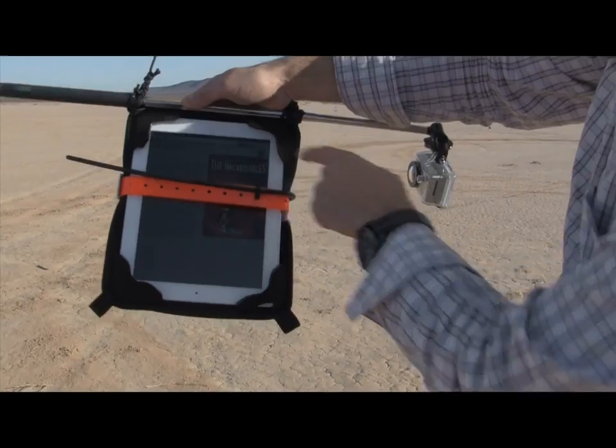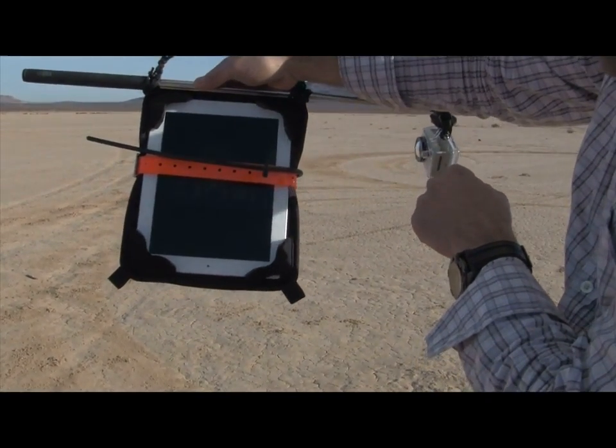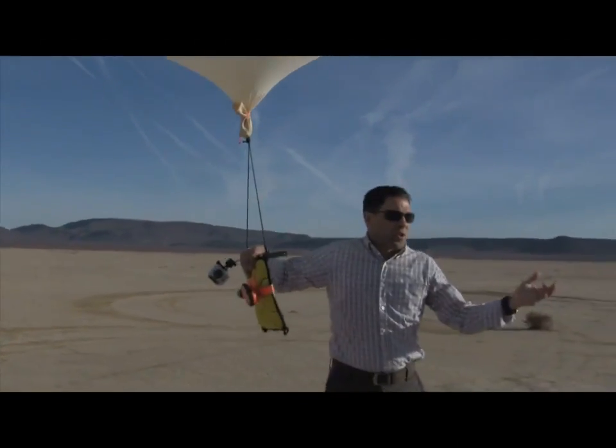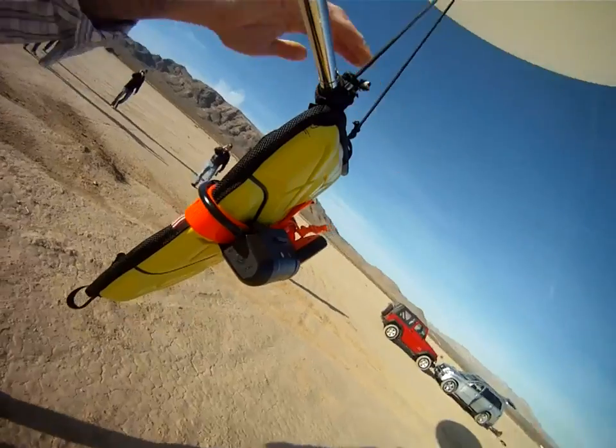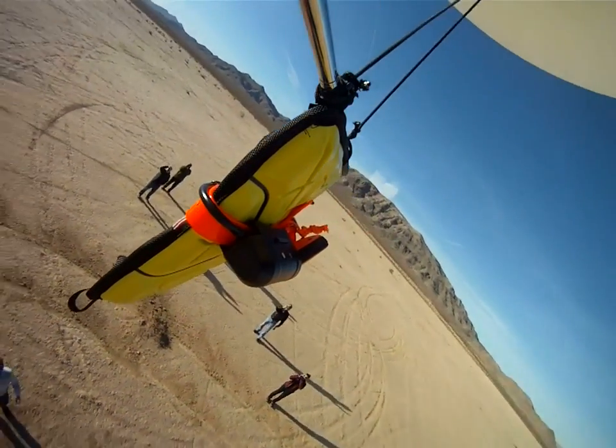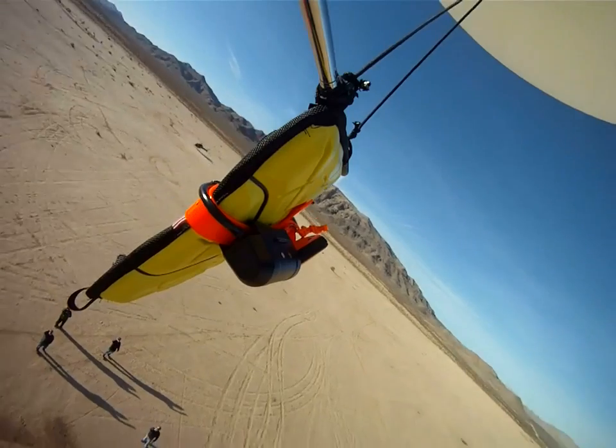I'm going to go ahead and start the iPad up here, showing that it's a functioning iPad. If everyone's good, we're going to let it rip. Good luck, Extreme. We'll go ahead and track that, see where it lands, cross our fingers and hope for the best — see what happens.